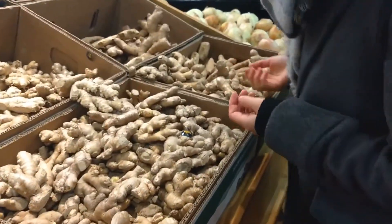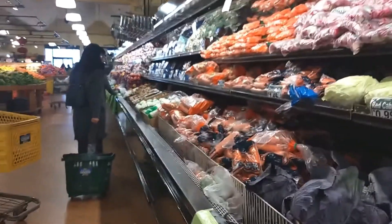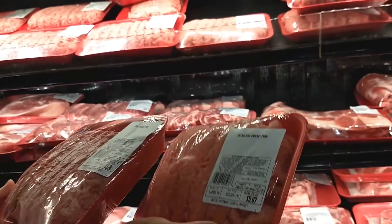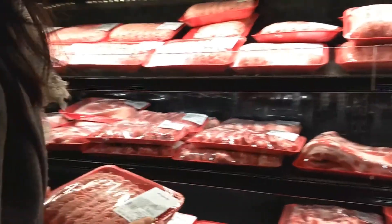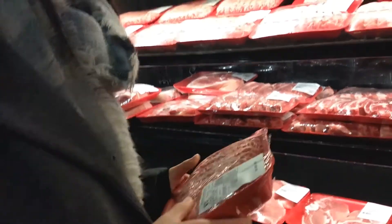I don't know how to decide. What is this? What's extra lean? Do you have a preference? I normally prefer a little bit of fat. This is 1.6 pounds. Do you think that's good? I think so.